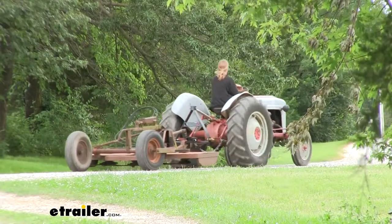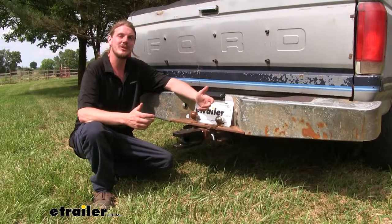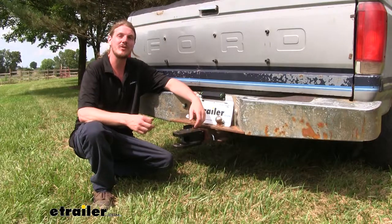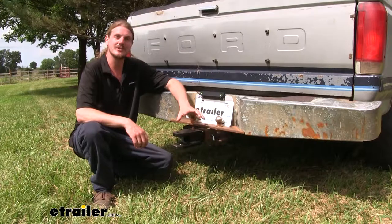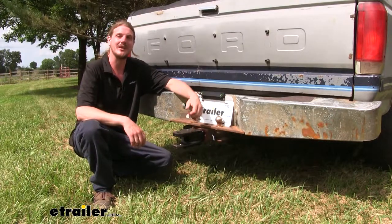I went ahead and ran over to my neighbor's with my tractor and borrowed hers so we could show it here in the video. I've already showed you some of the equipment that I use it for here around my farm, but recently I had a fellow farmer come over and help me bale the hay in my yard. He brought over his round baler and he used a clevis hookup on his truck to haul it on over, and then he was able to hook it up to his tractor and use it to bale the hay.